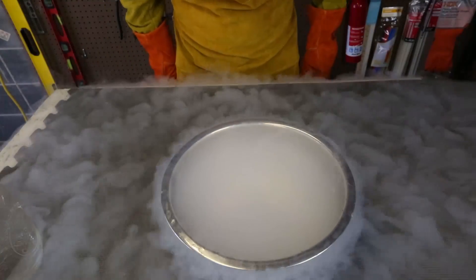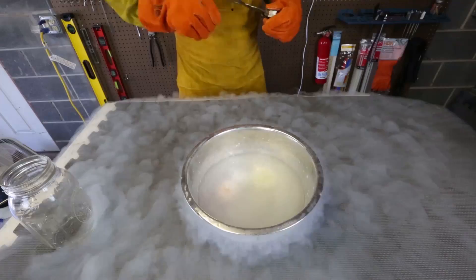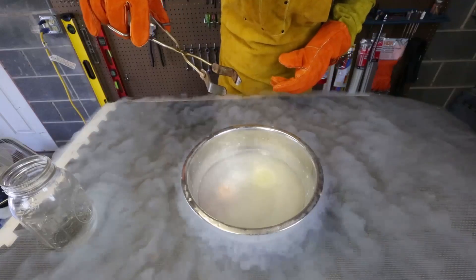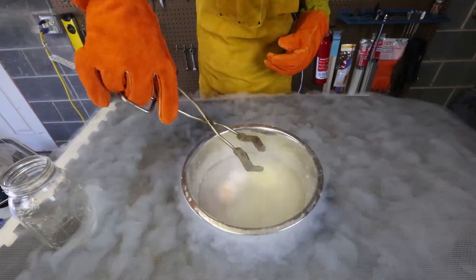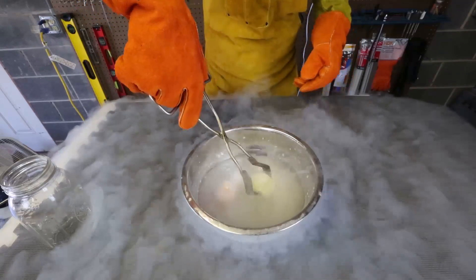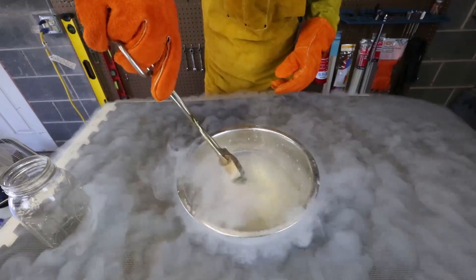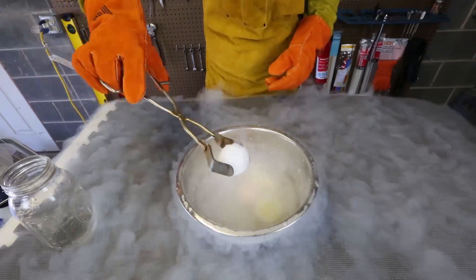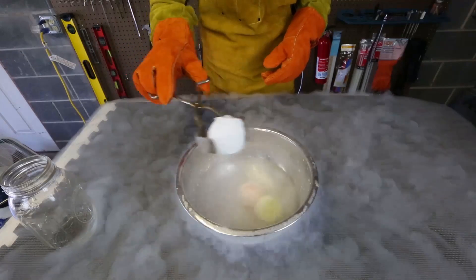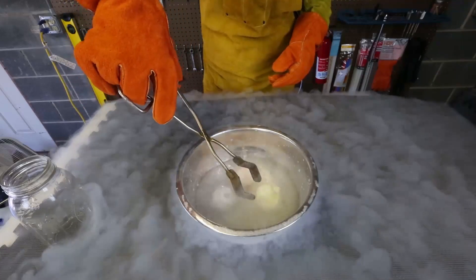Whoa, look at that smoke — the color of liquid nitrogen. I can't even see those things right now. Look at those things! You guys think I should pull one out? Or maybe I should just wait till they get really, really frozen. They stuck to the bottom almost — maybe I should just flip them over, like cooking. Whoa, look at this one. That looks so cold. Look at all the steam. This is awesome. I think I should freeze them there for a while so they get all the way frozen.